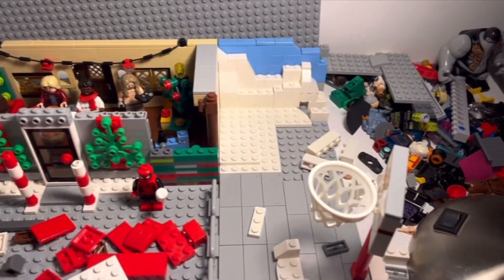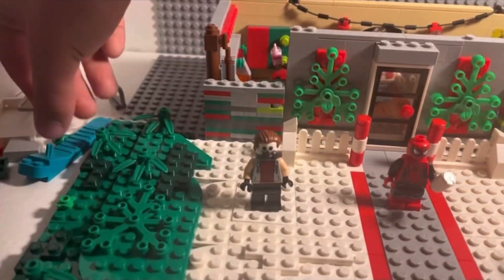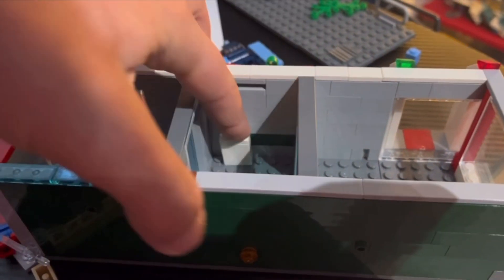With that, the time had finally come to build the ultimate Christmas build. I quickly grabbed all the previous stuff that I built in the video, and then after 12 hours of non-stop building, it was done.